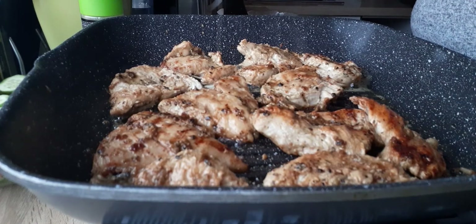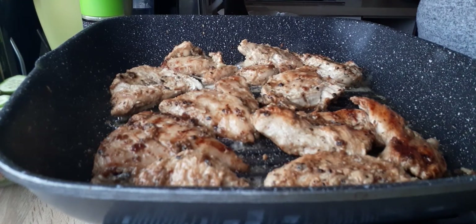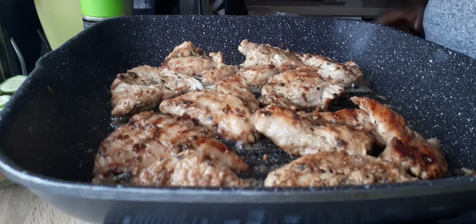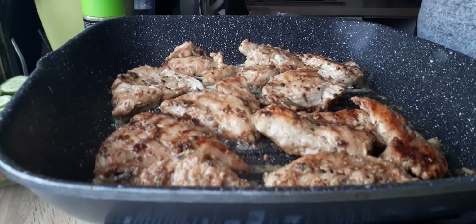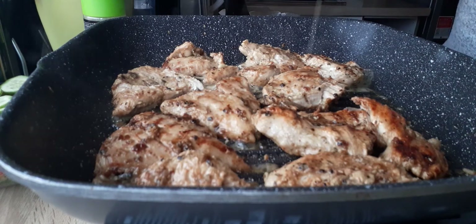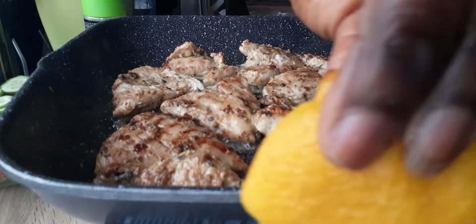Okay guys, I think the chicken is done. I'm going to squeeze a little bit of lemon. I'm going to put lime so that it will have lime juice or lemon — whichever you have, you can put it with lime.